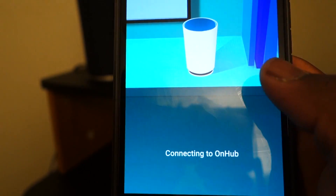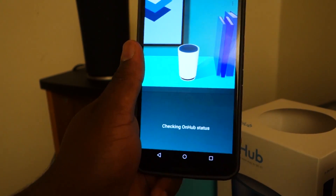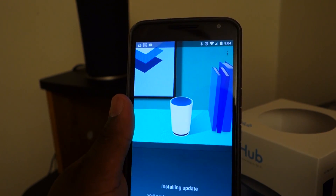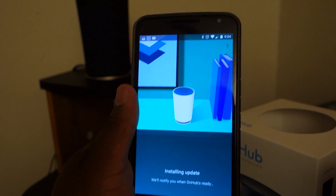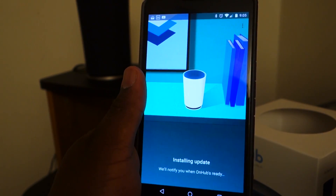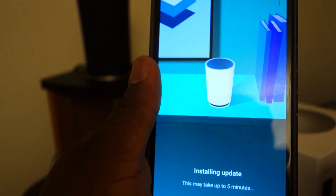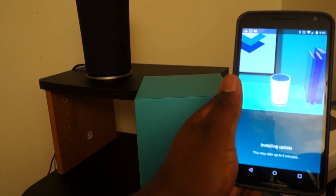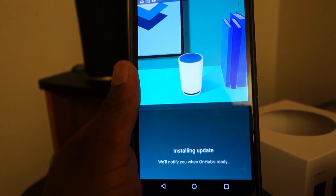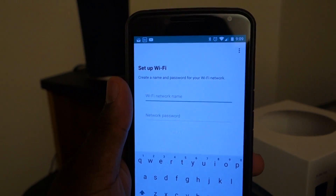So now we're connecting to the OnHub. I apologize for the yellowish tint — we have really bad lighting inside the office. Now this is installing updates for the OnHub — it looks like it already has updates, that's pretty cool. They'll notify me when the OnHub is ready. This may take up to five minutes. It would have been faster if I just went into the settings manually, maybe. But also some routers when you buy them now have firmware out of the box. Now it's ready and it wants us to give it a network name and password, so let's go ahead and do that.